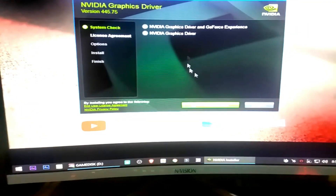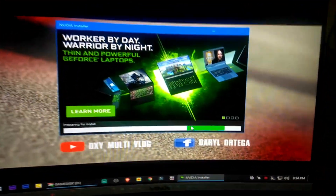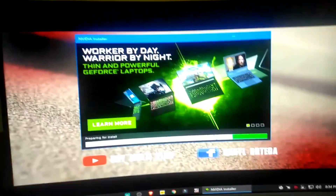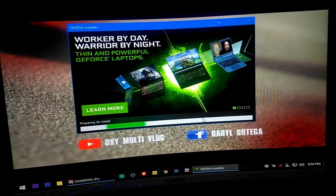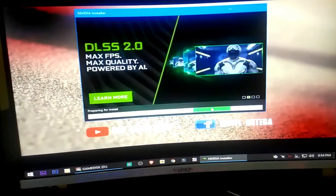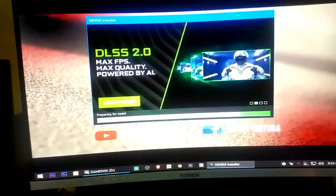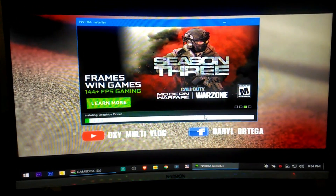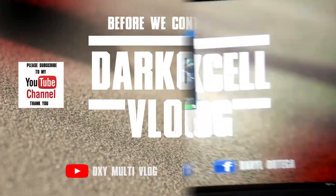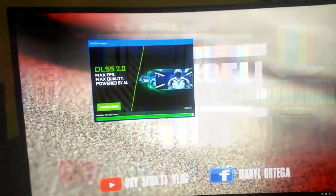Click on the NVIDIA graphics driver, agree and continue, then click next, then wait until it's finished installing. Now it's done — let's restart it.